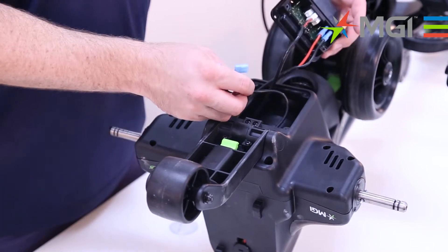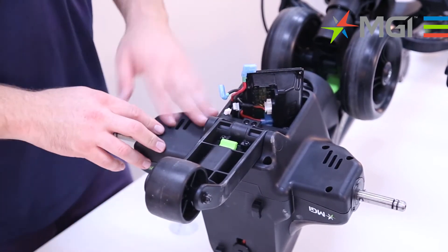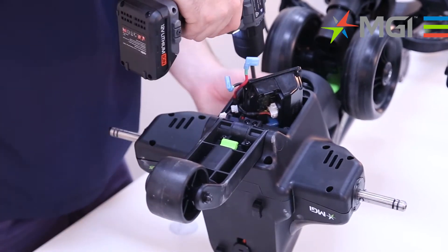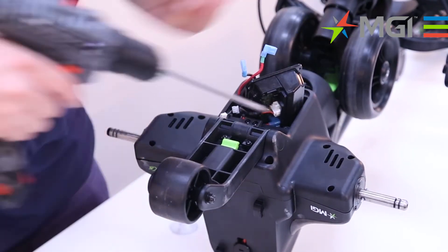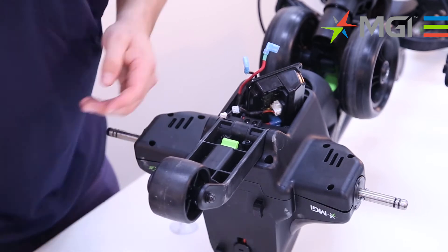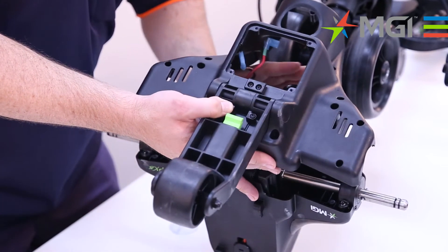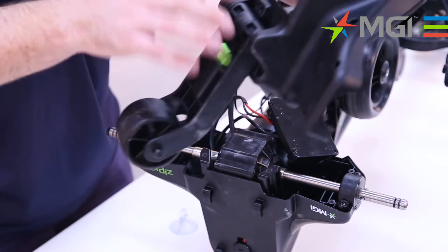Now that all those connections have been removed, we can sit the motor controller into the housing and start to remove the 13 screws from the housing. Now that we've removed all 13 screws from the housing, you can simply remove the cowling off, having the motor controller slide through, and sit the cowling to the side.